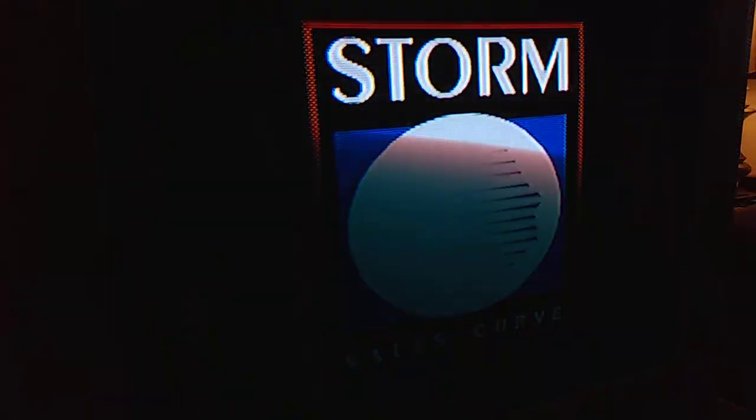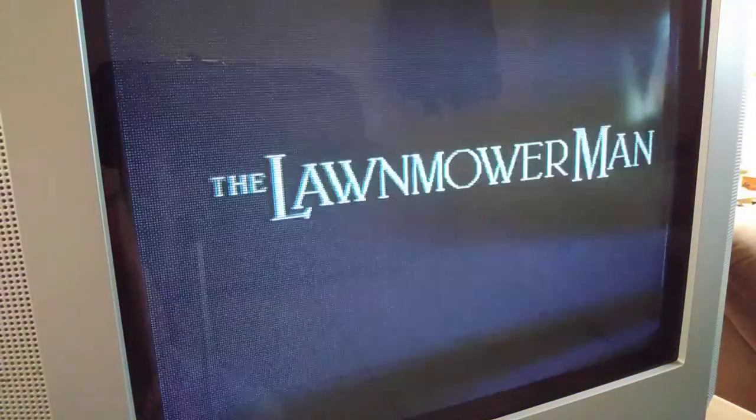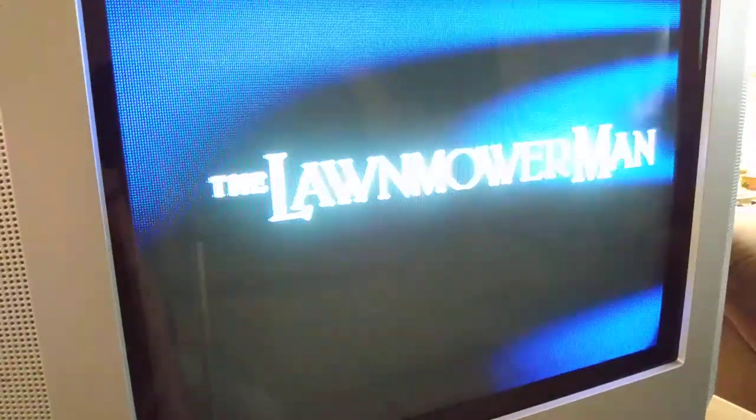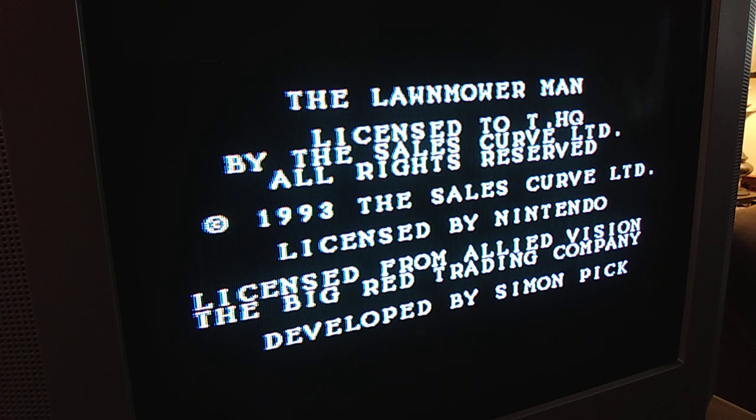There's Lawnmower Man. Wow, I can hear that thunder — sounds pretty loud. It even snowed nearby where I live, so it's pretty messed up out there. This is Lawnmower Man — older game but a really cool game.